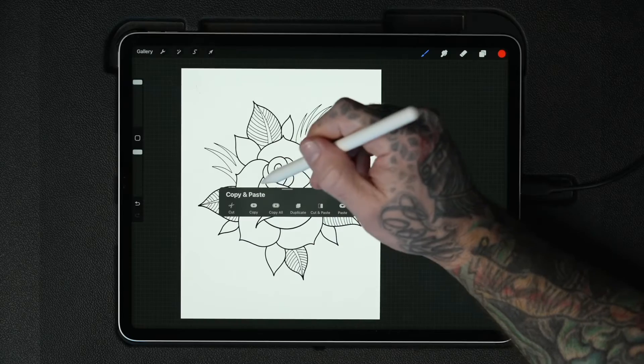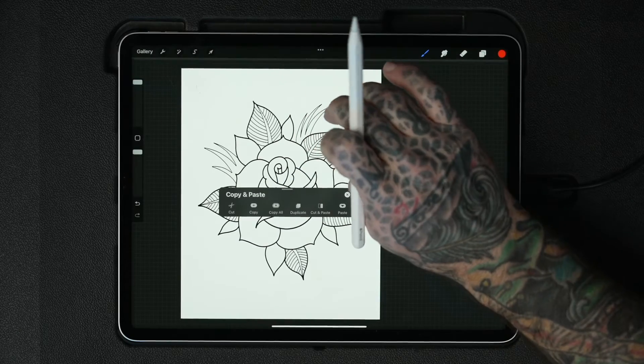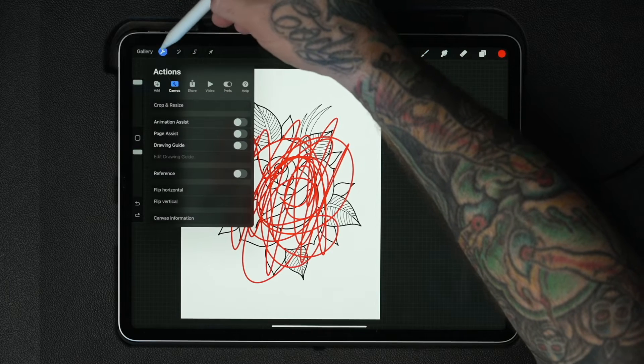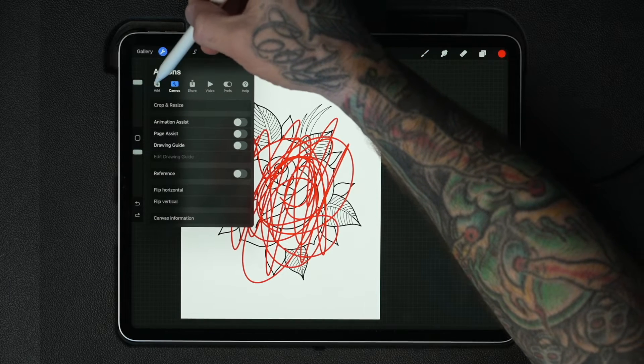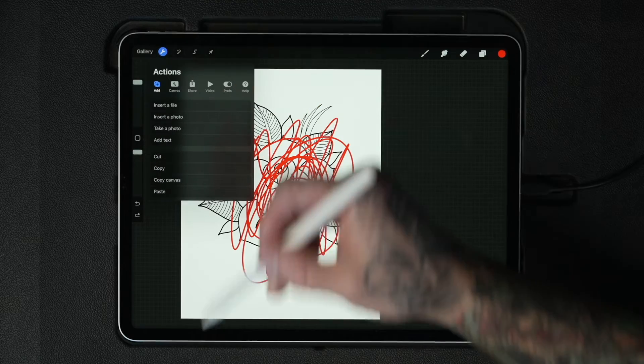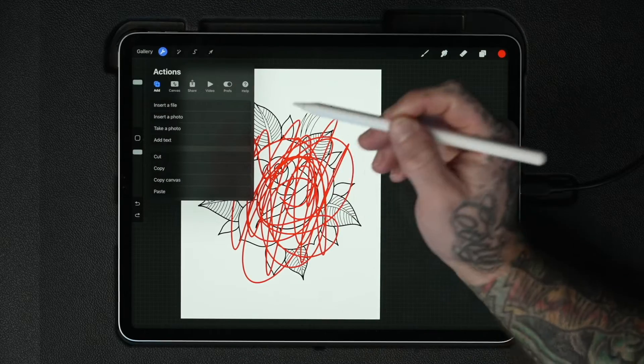I use cut, copy, and paste all the time, especially in the sketch phase of my drawing. Knowing how to get to this quickly saves a lot of time. If you don't remember this gesture, you can get back to all of that by clicking on the wrench, going to add, and you'll see cut, copy, copy canvas, and paste right there. It takes a little more time but you can get there all the same.